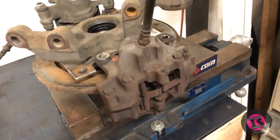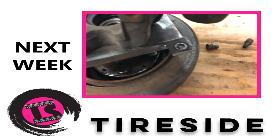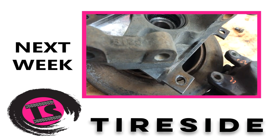Hell yeah. Next week we put the finishing touches on our caliper setup and begin fabricating our hydraulic handbrake.